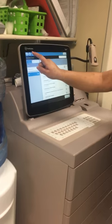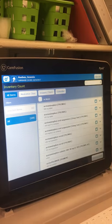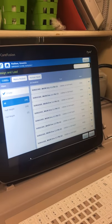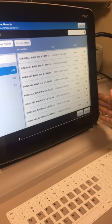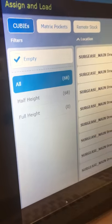We'll hit the home button to go back. Up here we have settings and home. From this menu, our pharmacy staff personnel can load new medications. They have the options of loading by half heights, full heights, and we have our matrix drawers.